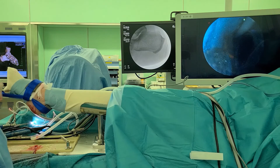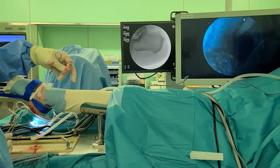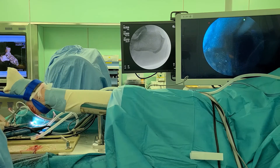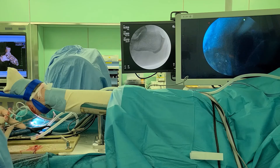Post-operative care: Full weight bearing without an orthosis was initiated one day after surgery, as tolerated. The nylon suture was removed two weeks post-operatively. Participation in sports activities was allowed one month after surgery, as tolerated.